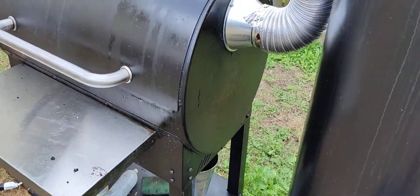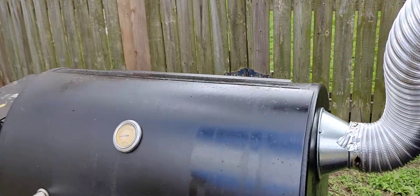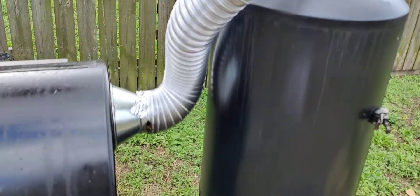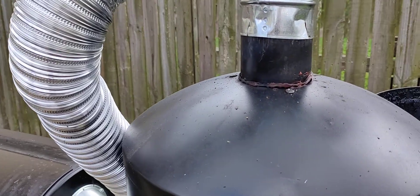Earlier I posted that I had ganged my Louisiana Grills pellet grill to my vertical smoker. Before I had it plumbed straight in, it would get a little hot — part of the problem was I had a bad control board.